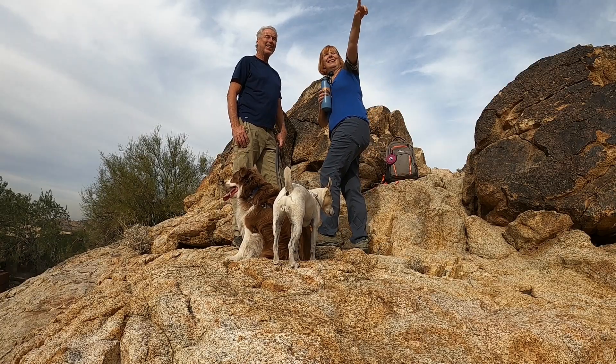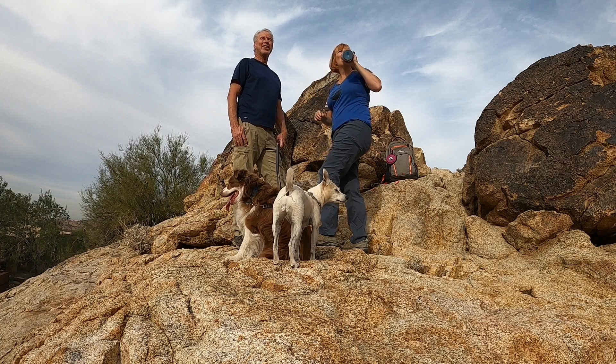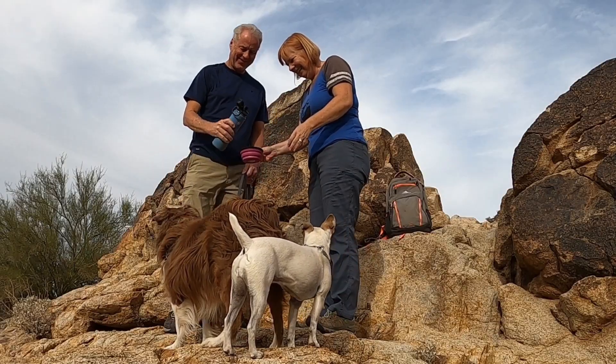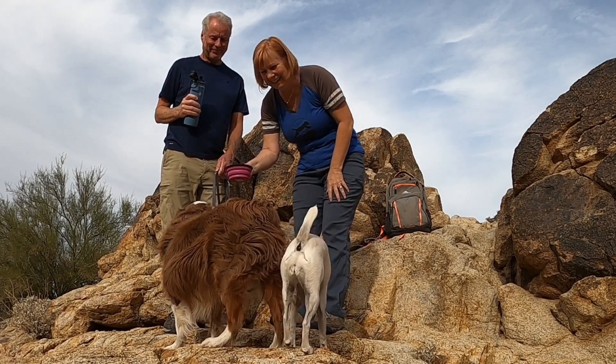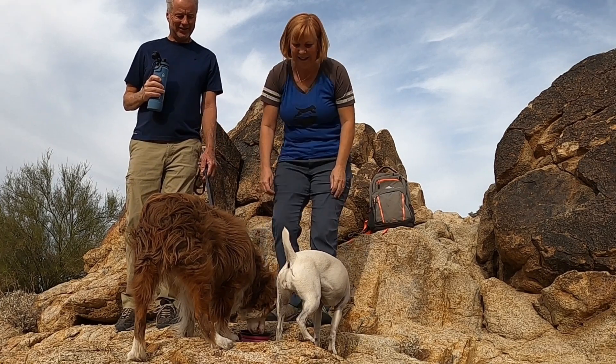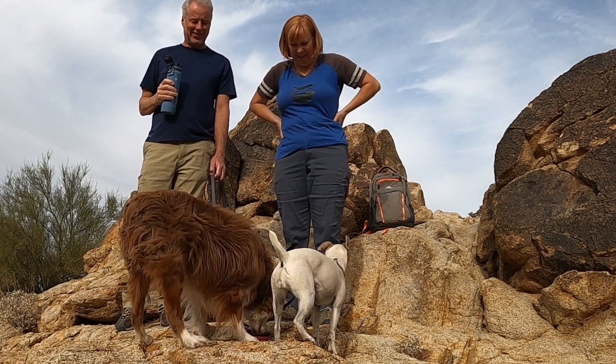We always make sure that we have enough water for both ourselves and also for our dogs. A lot of times when we stop on the trail to offer water to the dogs, our little dog Heidi doesn't actually drink. Sometimes we can be on a three-hour hike and she doesn't drink any water, and that really worries me. There's even been times when we get back to the car and still she won't take any water.